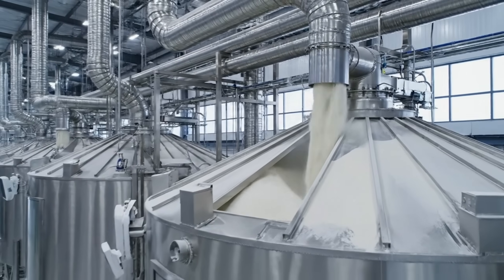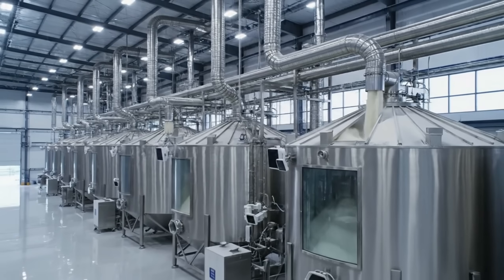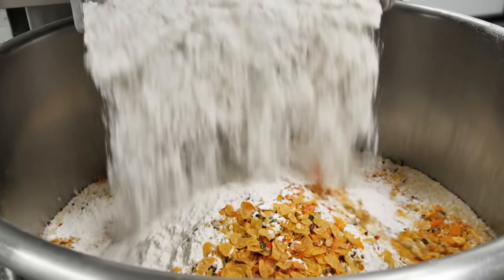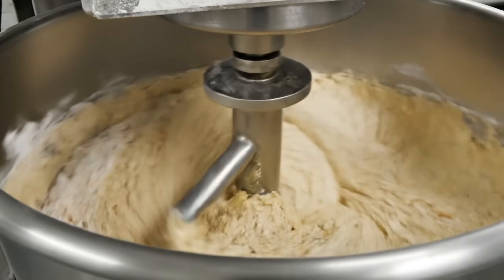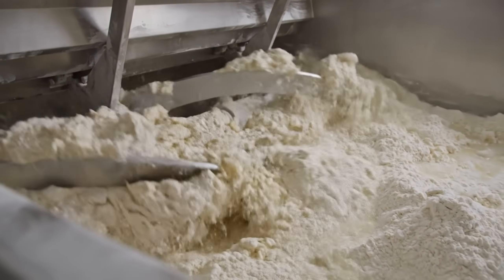Stored. Ready to be reconstituted on demand. The reconstitution: flour, water, corn starch — science in a bowl. It's not a batter. It's a stiff, dense dough. Built for pressure.